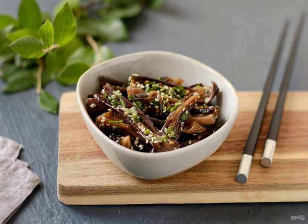During the eggplant season, I recommend that you definitely try dried eggplant in Korean. This is a vegetable snack with an original taste — juicy, sweet and sour, and a little spicy.